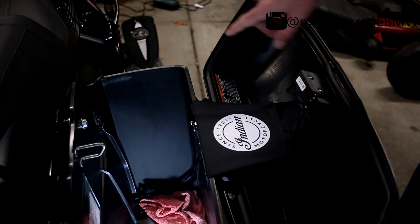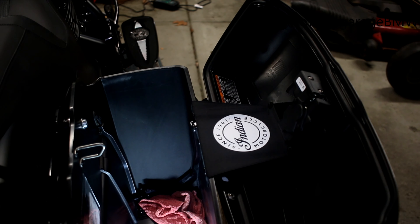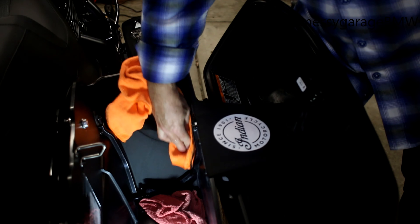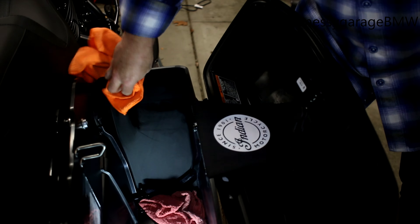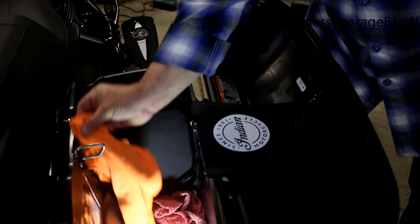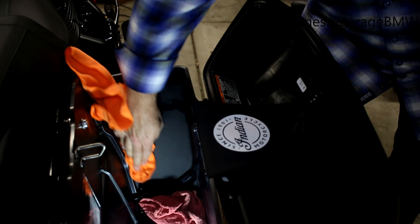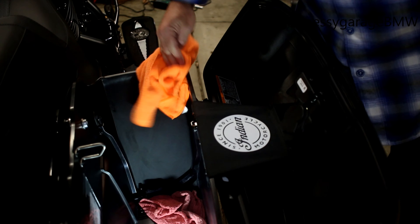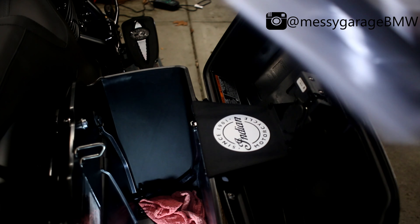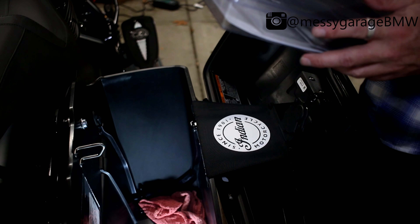First thing we're going to do is clean the area of the bag where the shelf is going to be installed. I'm going to use some alcohol — just wipe down the area to get all the dust and dirt off. Alcohol dries up really quickly without leaving a residue, so you should be good to go.